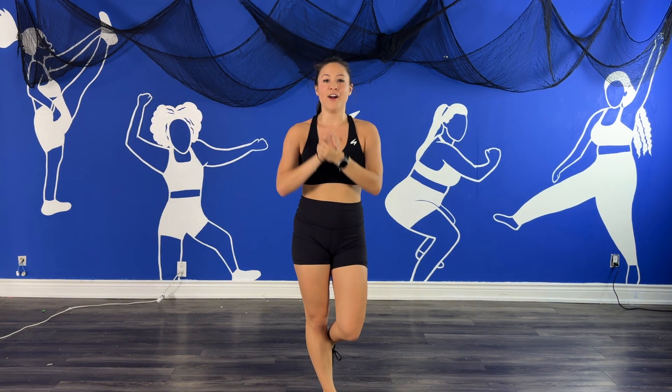Hi team, welcome back to Shine Fit. My name is Coach Jess. I'm so glad you're here for this super special surprise release — the studio crew has no idea. This is a Descendants themed workout.